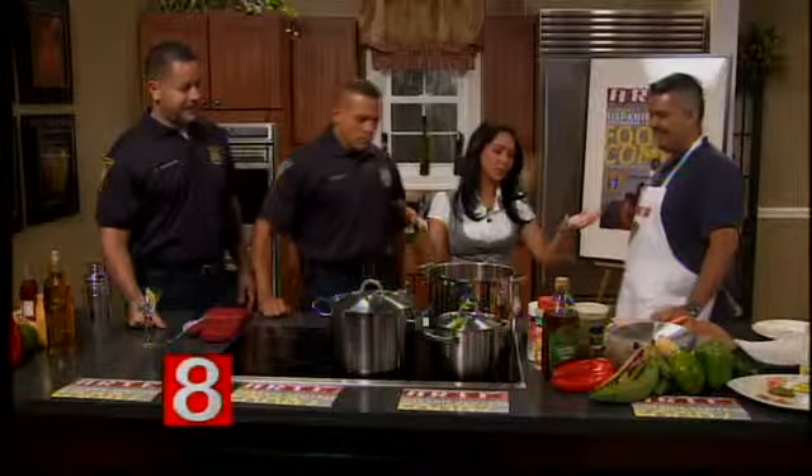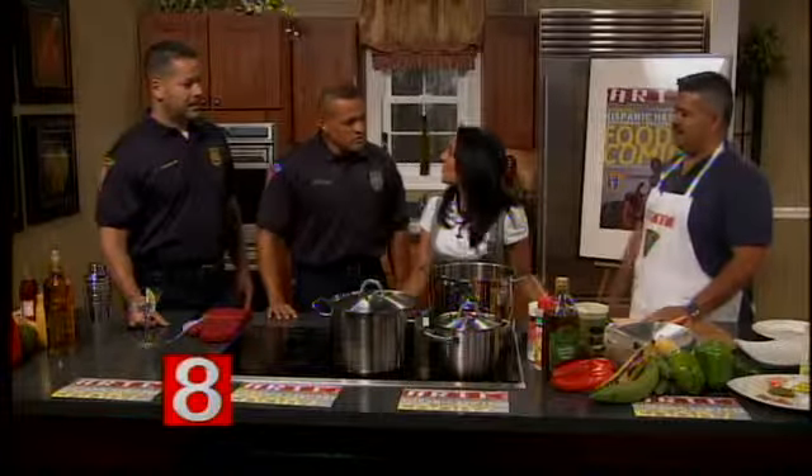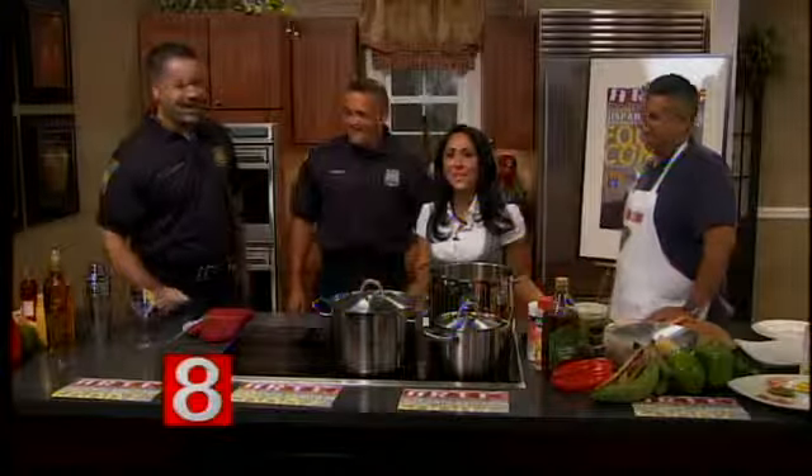What would you serve for dessert? What's a typical Latino dessert? A flan would be nice — it's like a Spanish custard. Also, tres leches is also a dessert. And we have a cocktail that goes very well with this — it can go as a cocktail or as your dessert.